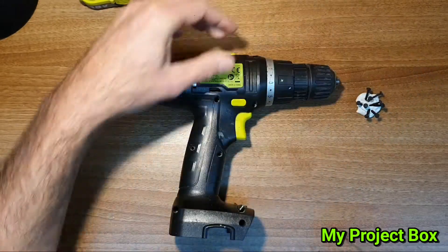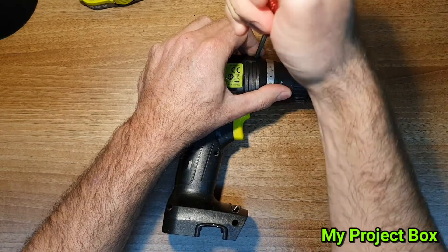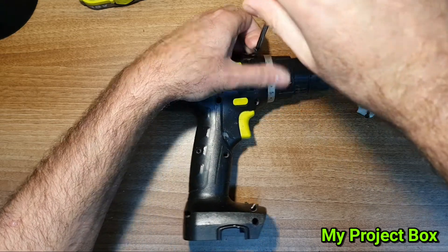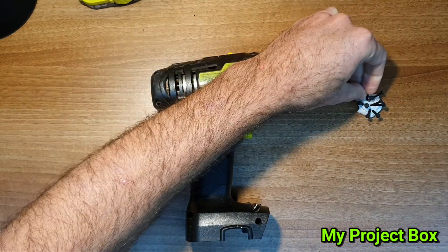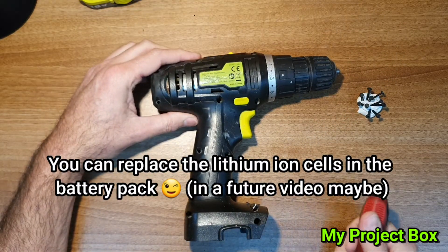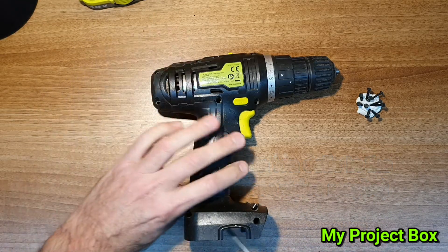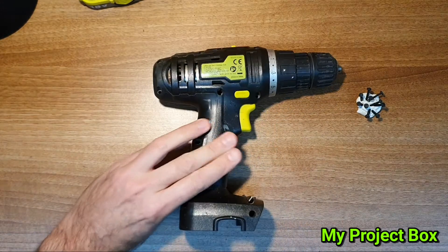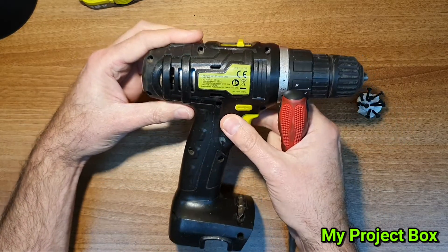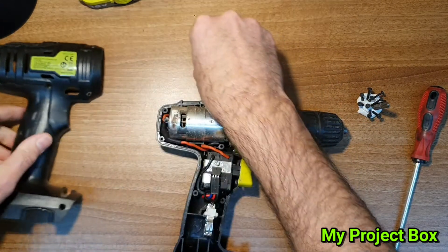In the end, what happens with these cheap drills is the drill ends up working fine still, even after lots of abuse — it's just the battery that goes. You end up throwing the drill away because you can't get a battery for it, since it's not a known brand. What I've done in the past is solder wires in there and just used it on the car battery or the cigarette lighter.